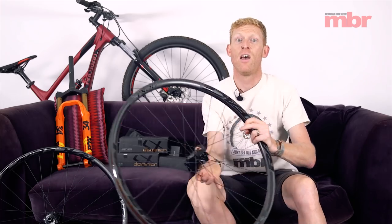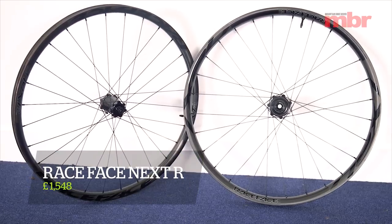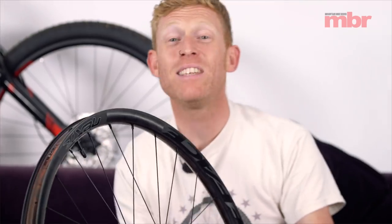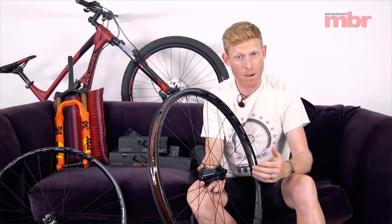We do like a good set of wheels here at NBR and Race Face has just sent us their latest wheelset. This is the Next R wheelset and what sets this apart from all of their other wheels is, first of all, it's a carbon rim. Race Face say that this wheel is designed around enduro racing, trail and all-mountain — effectively the sort of riding that a lot of us actually do on a day-to-day basis.